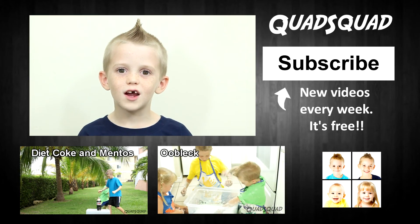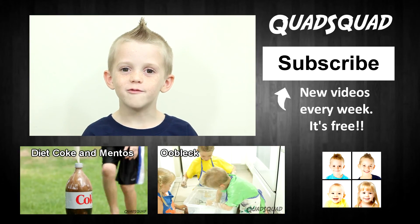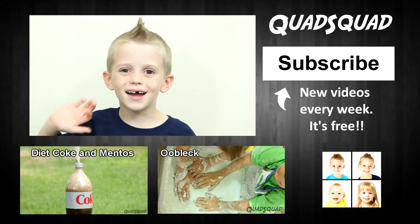Remember to subscribe to the Quadsquad channel so you can find out when we post new videos. Thanks for watching our video. Bye!